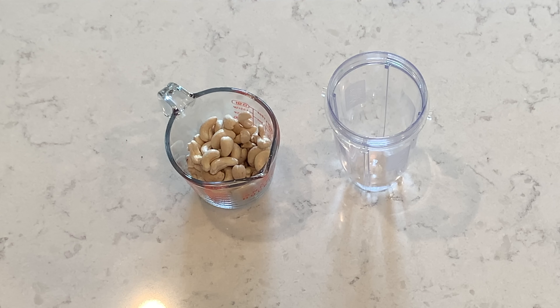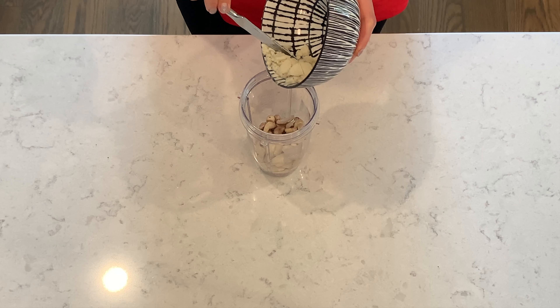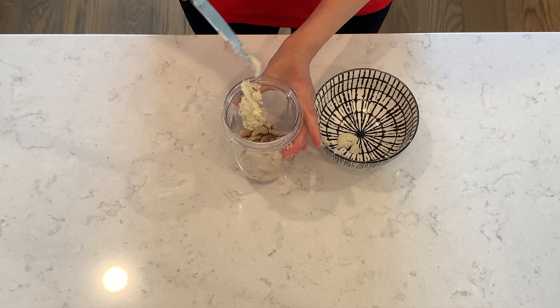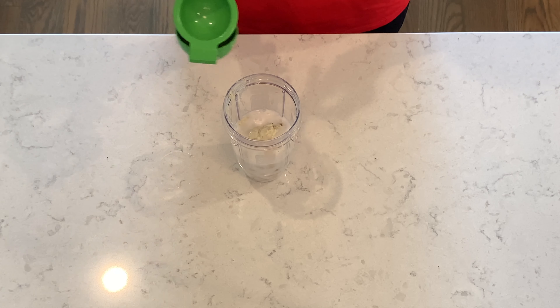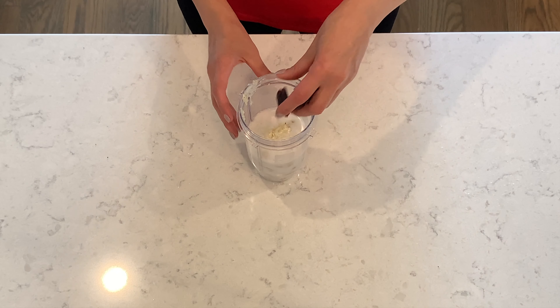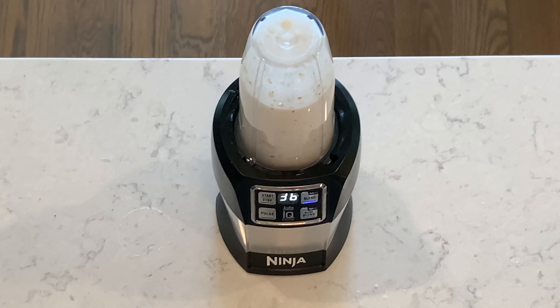Step two: soak one cup of cashews in water for at least three hours or overnight. Then add them into a blender cup. Add the Oreo cookie cream, one cup of coconut milk from a can, squeeze juice from one half of a lime, and add three dates. Blend everything together until it's smooth.